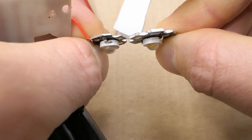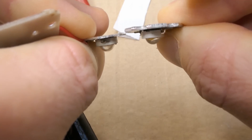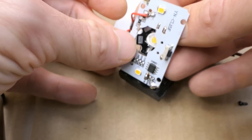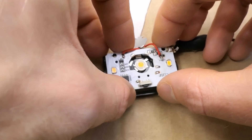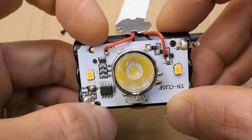The heat sink is even a little bit thicker besides being larger. But it actually seems to work — there is enough space for the bigger heat sink under the board.